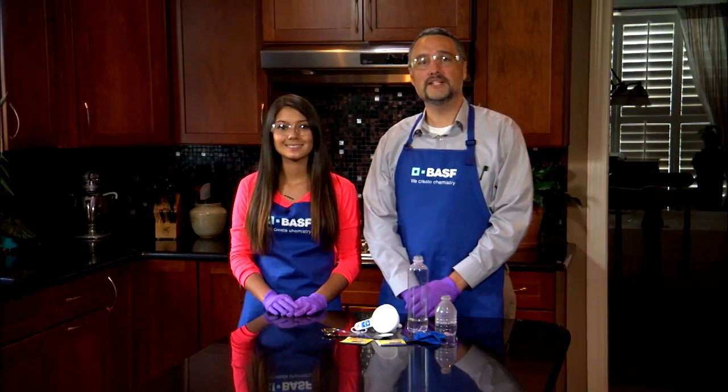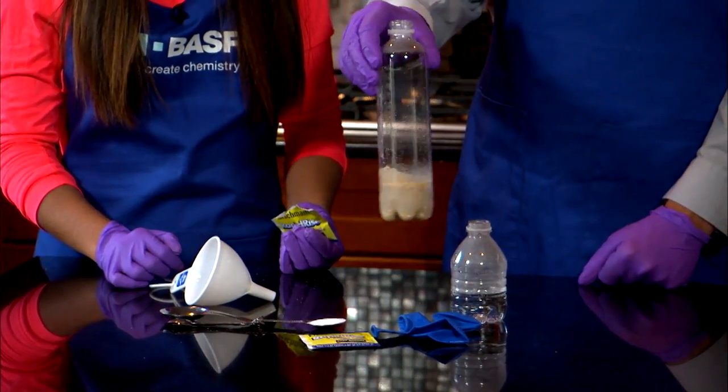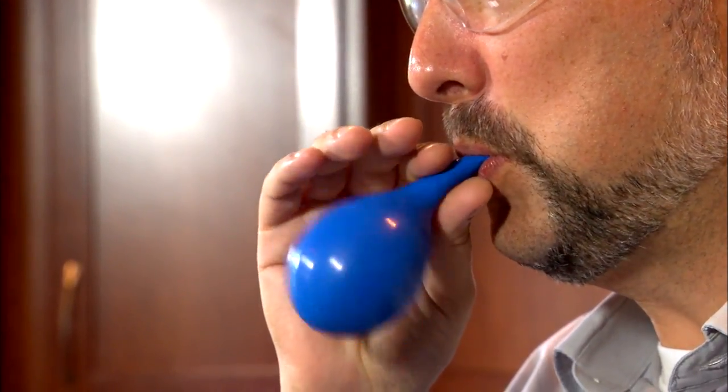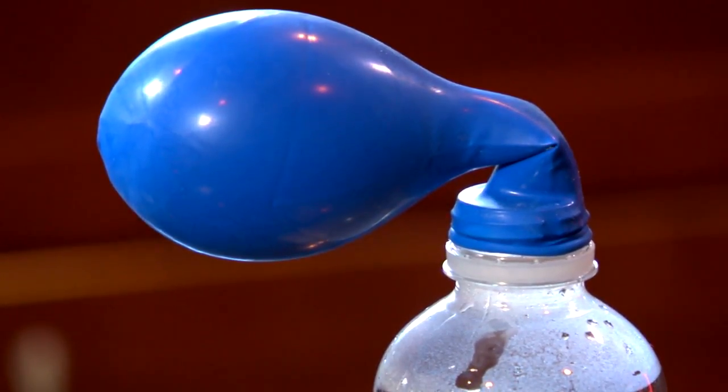Fill your bottle with about an inch of warm water. Add the packet of yeast and gently swirl for a few seconds. Yeast needs warm water to dissolve and activate. As the organisms activate, they need energy, so we'll give it sugar. Then swirl it around some more. Blow up a balloon a few times to stretch it out, then place it over the neck of the bottle. Let it sit about 20 minutes.